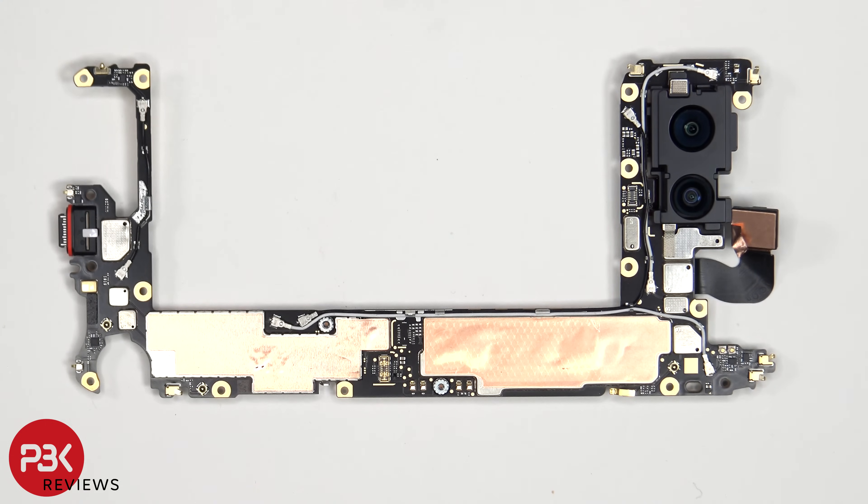There's copper tape on the shield to transfer heat, a liquid damage indicator sticker on the charger port, as well as a red rubber gasket. The primary microphone is located here next to the charger port.